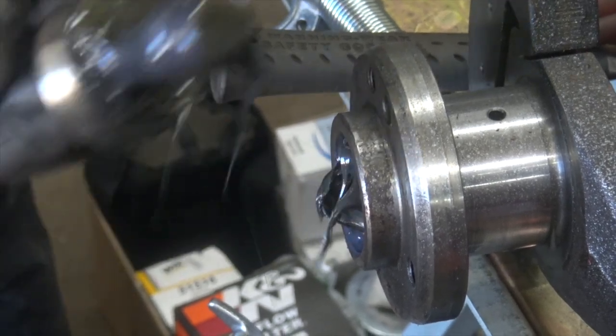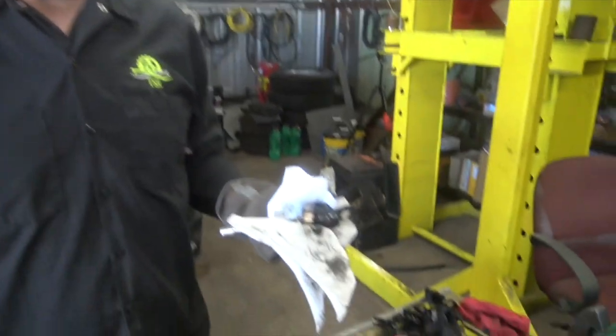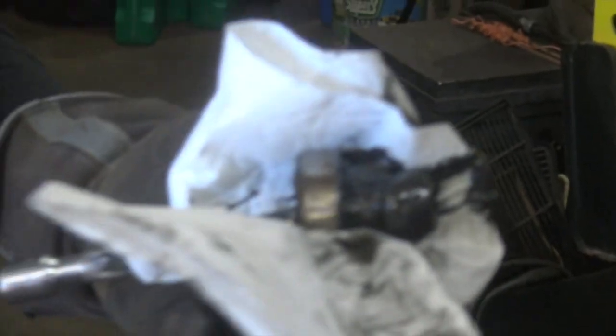Whoa! There we go. It worked! A little messy — it's so nasty, but it worked. Appreciate it. Hit the like button, comment. Daddy's so nasty! Thanks for watching. Get out and wrench something.